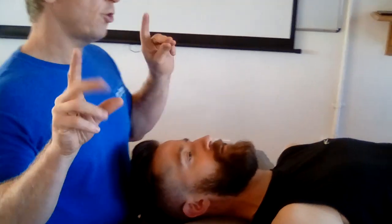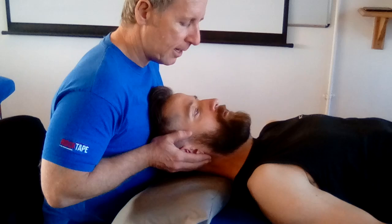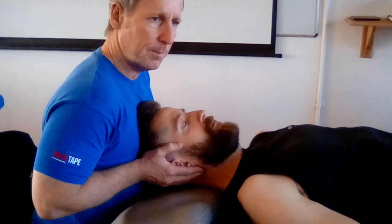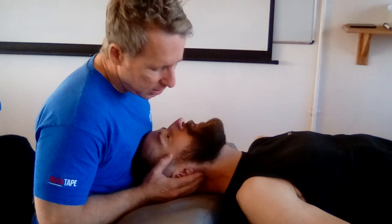In terms of what you're going to do: if you find it doesn't want to glide in flexion, you take him into flexion and then try to glide him in flexion to try to open the left facet. It's quite easy in some ways because you work into the position of restriction. If he doesn't want to extend, then you glide him in extension.